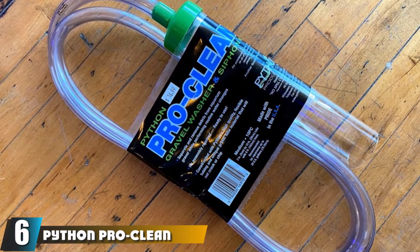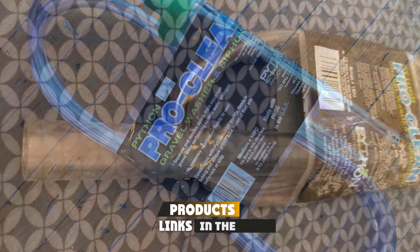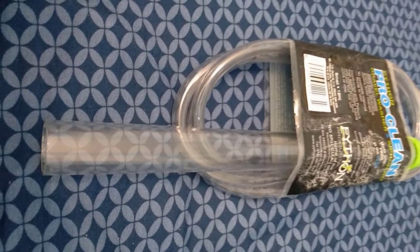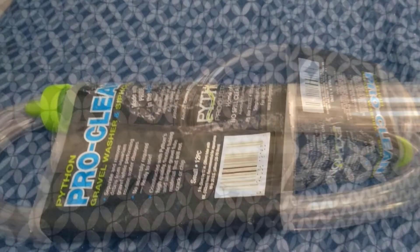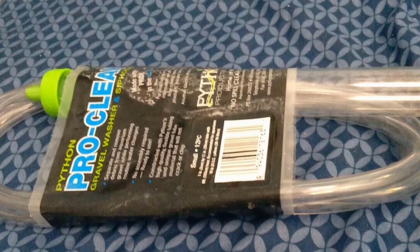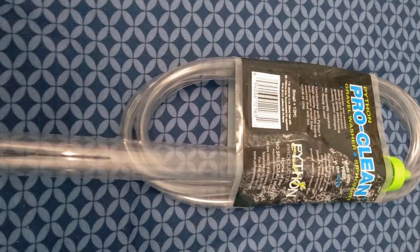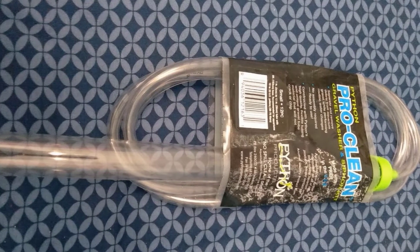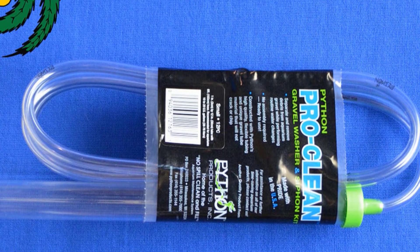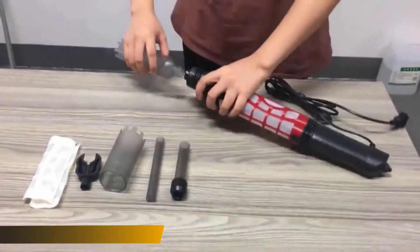The number six position is dominated by the Python Pro Clean Aquarium Gravel Washer. This squeeze-valve siphon gravel vacuum is suitable for tanks of 20 to 55 gallons. It's a good choice for beginners because it's easy to operate and uncomplicated. It comes with a squeeze siphon starter that simplifies vacuuming and gets the suction going without relying on gravity. It produces excellent results, leaves the gravel looking very neat, is sturdy and durable, removes dirt rapidly, and can handle a big tank quickly.